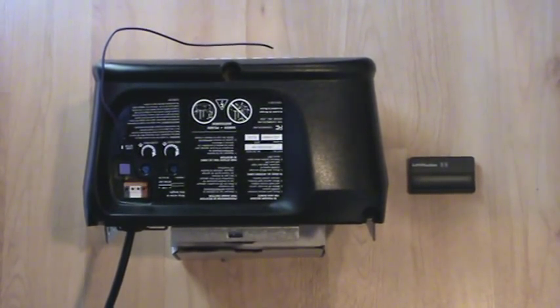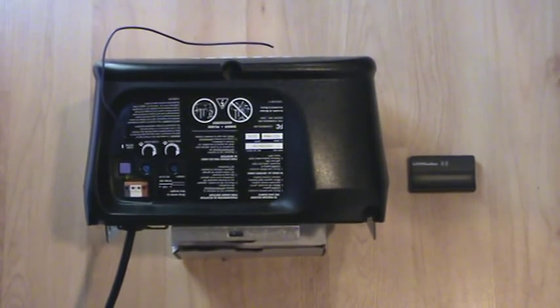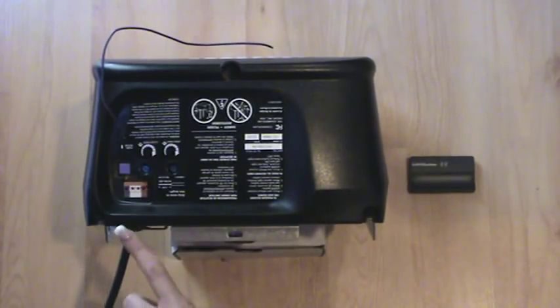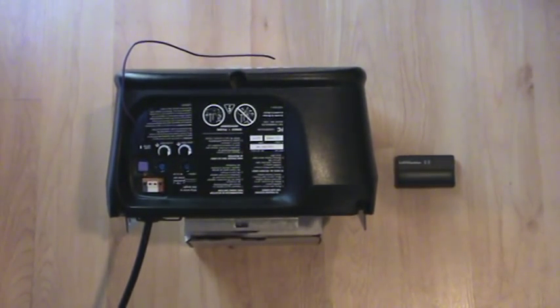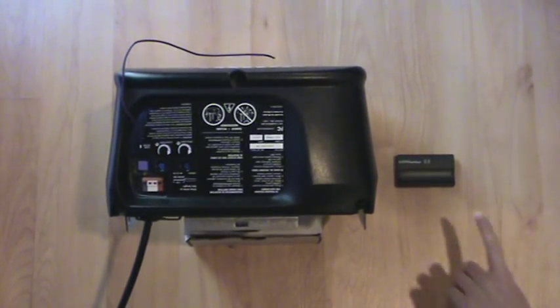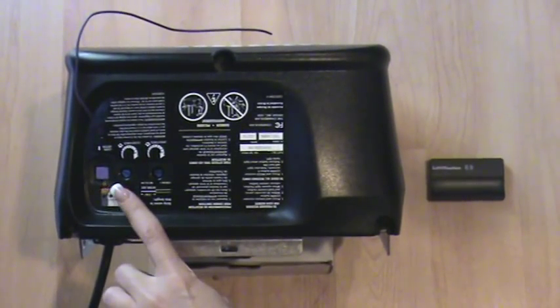To program a remote, you will need to find the receiver's learn button or smart button located on the back side of the opener near the wire antenna. We will use the example of a LiftMaster garage door opener using the 315 MHz Security Plus technology with the purple learn button.